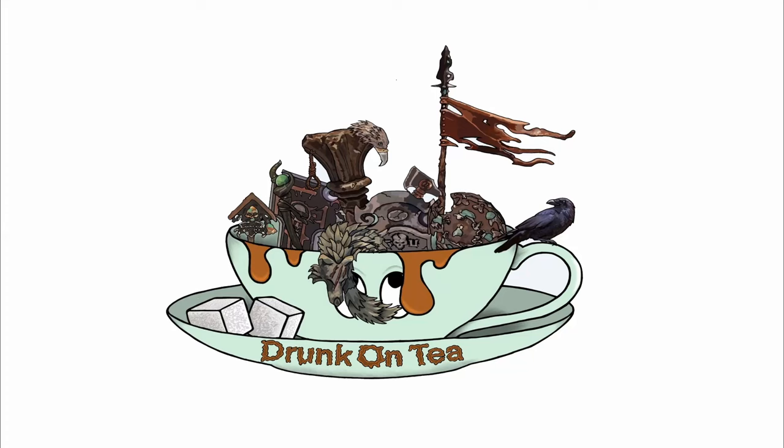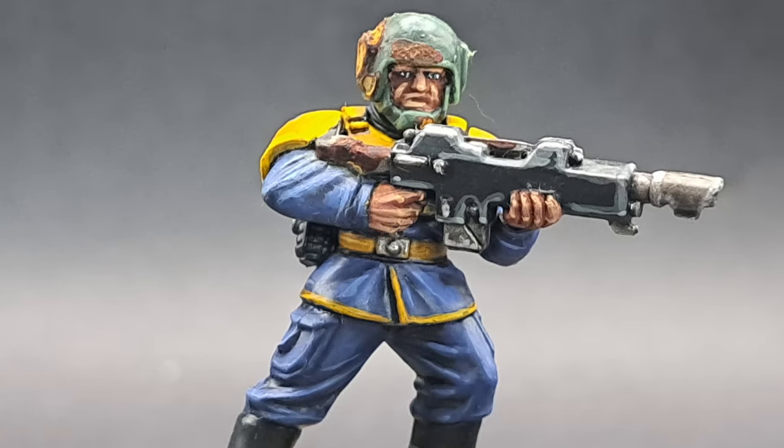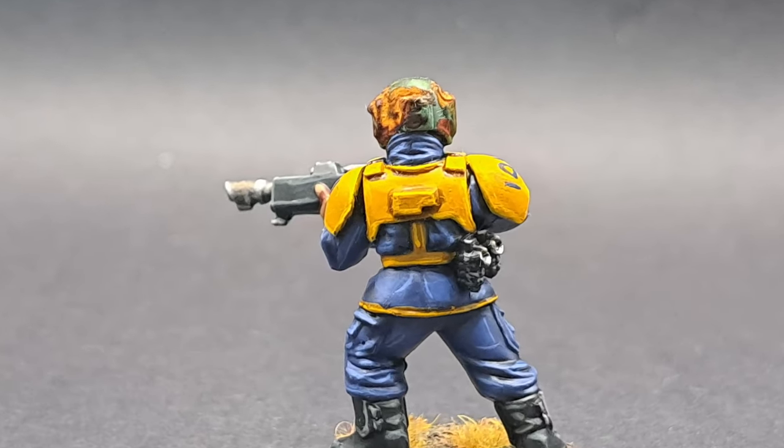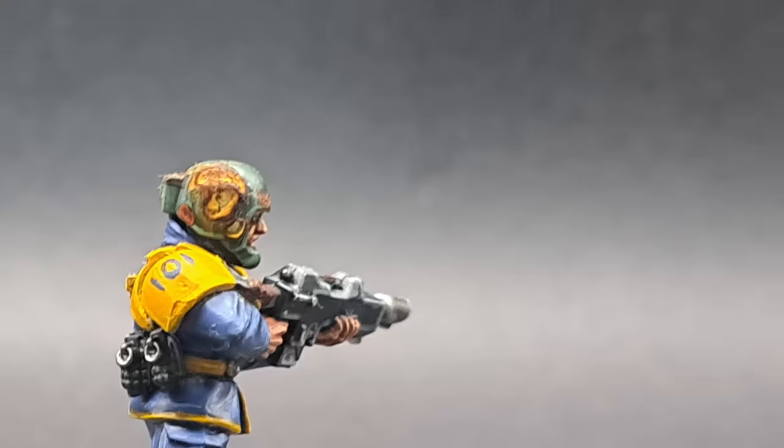Hello and welcome to Drunk on Tea. Today I'm going to show you how I paint up this Imperial Guard model in the style of a Vault Dweller from the Fallout game series.